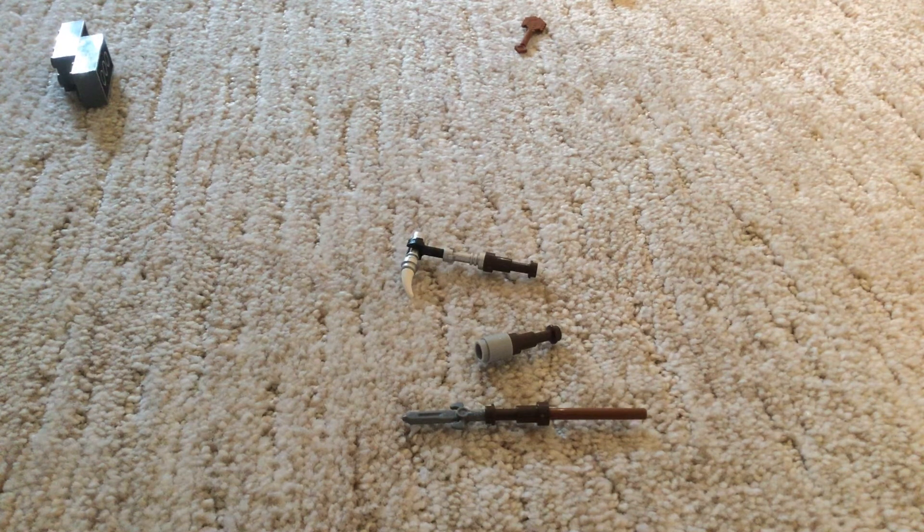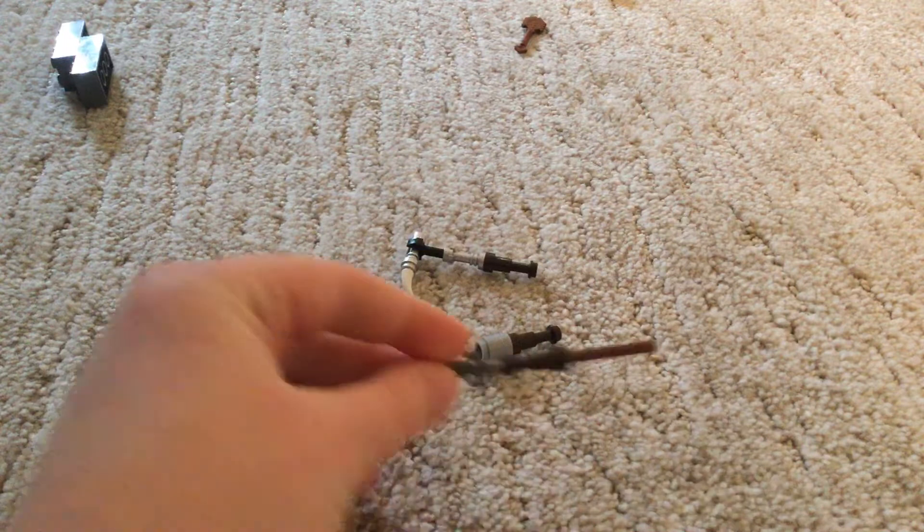Today with the Cat Master Plays, I'm going to be showing each of you how to make three medieval weapons with just basic pieces. So first, I have the spear.